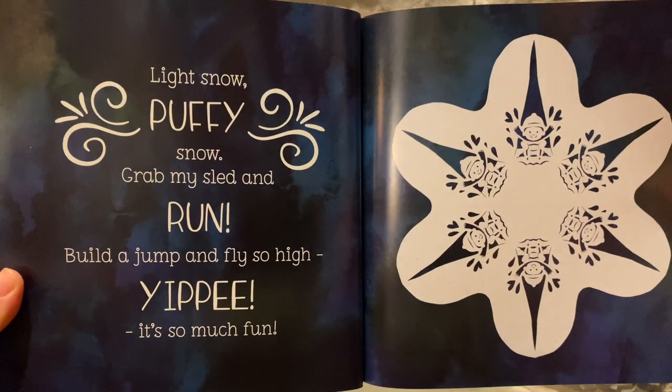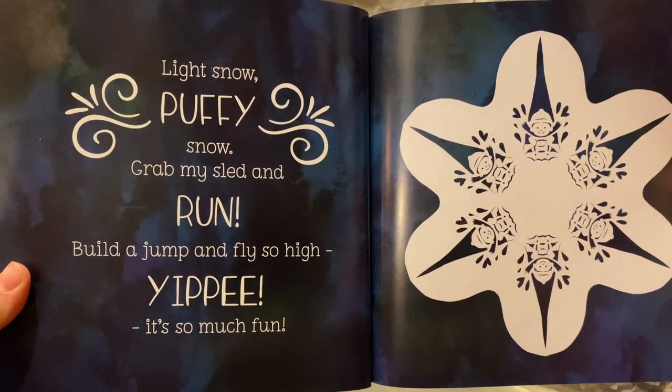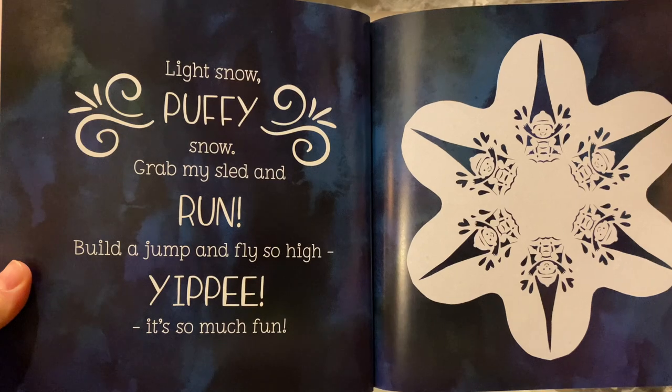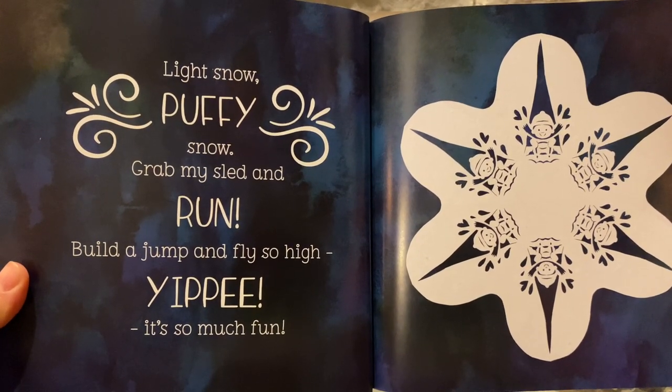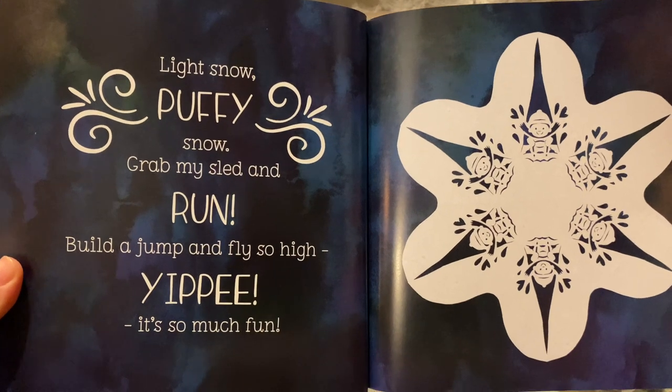Light snow. Puffy snow. Grab my sled and run. Build a jump and fly so high. Yippee! It's so much fun.